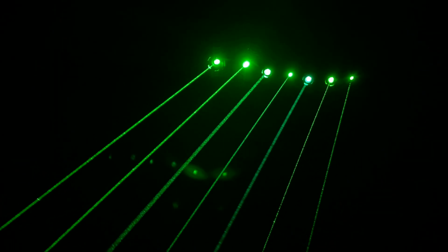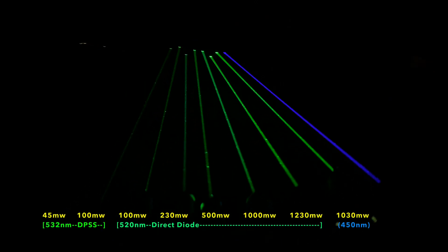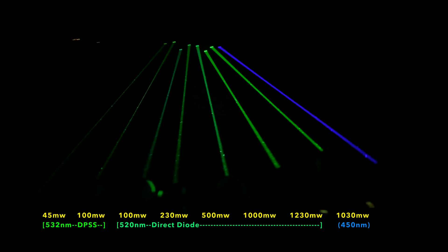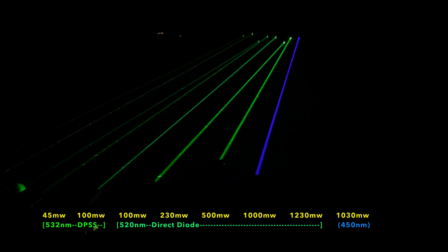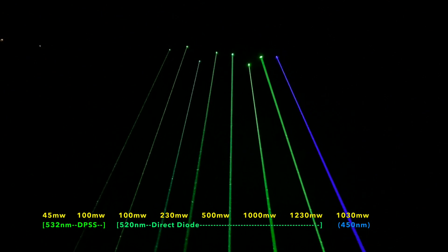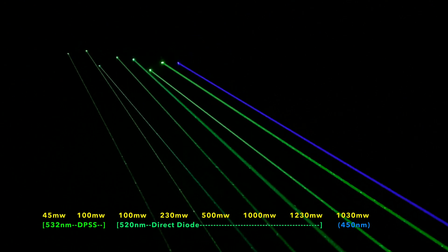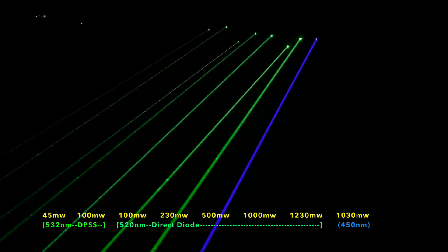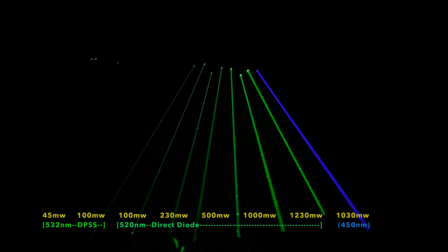Here I've added the 1000 milliwatt blue laser, which is 450 nanometers in wavelength. It's worth noting that camera sensors are very sensitive to blue lasers, so they will often render a little bit brighter on camera. This seems like a fairly accurate rendition, although I feel like the beam of the blue laser probably isn't quite as saturated to the naked eye. In the future I hope to do a similar video featuring just blue lasers as well.